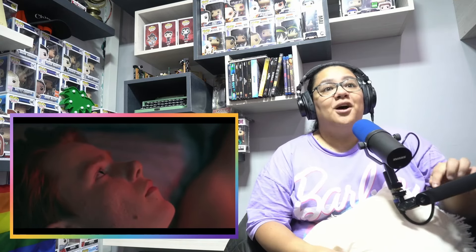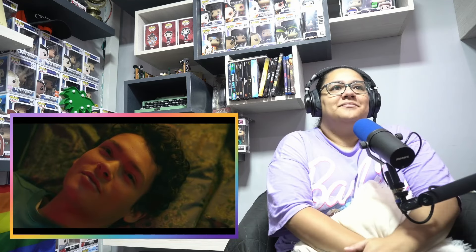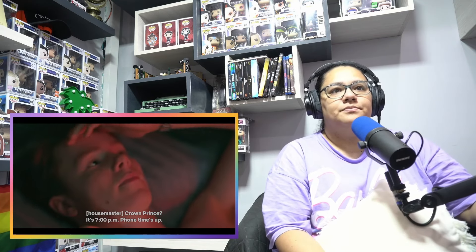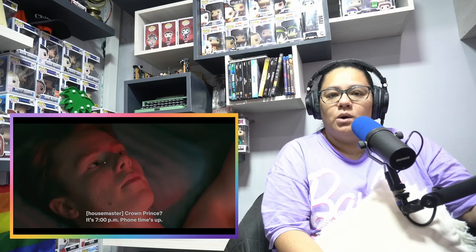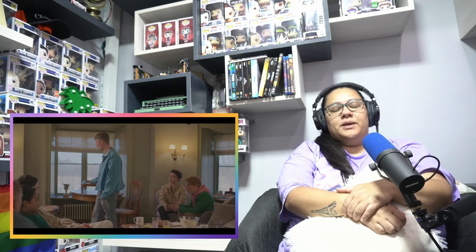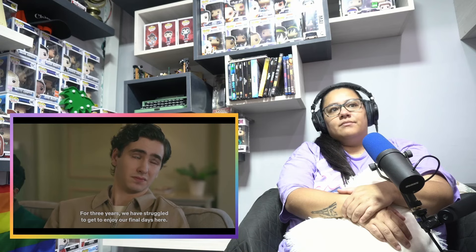Aww, oh they're on the phone. Can you leave them alone? They were about to have phone sex. What the hell? Oh my god! Oh boo hoo, poor you guys.